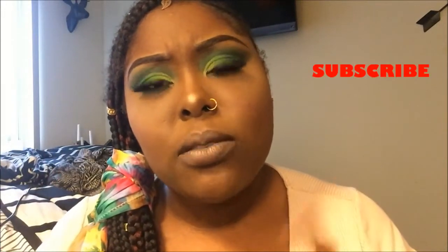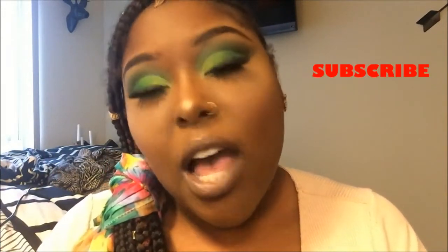Before we hop into this video, go ahead and hit that subscribe button — I got time today, sis. Okay so if you want to see how I accomplish this look right here, then just keep on watching.